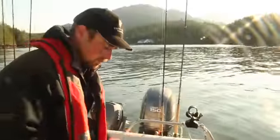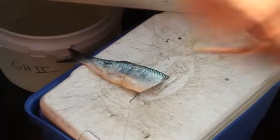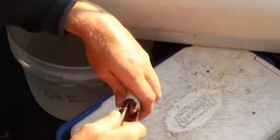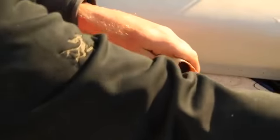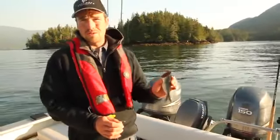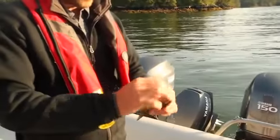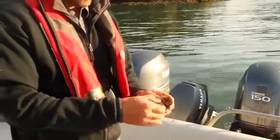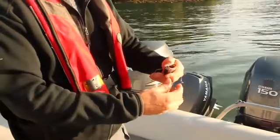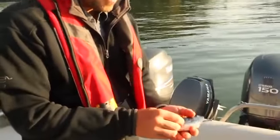So the guide or the fisher takes the herring, just cuts them like that — a little cut there — and that's my cut plug. Every guide and every guest that has salmon fished before will do this slightly differently, but the basic format is to put your hooks in all the way through the herring, trying to scrape off as little scales as possible so that it retains its shine, which is the attractor for the salmon.